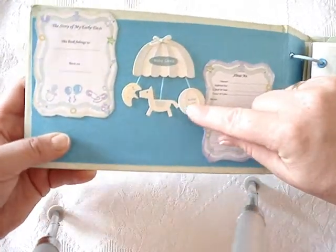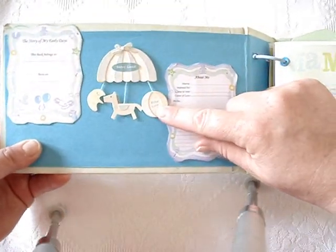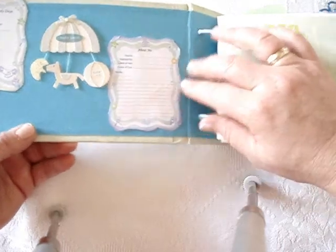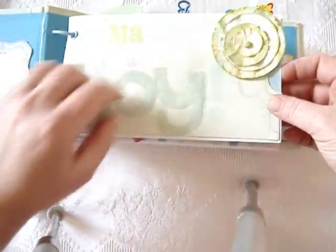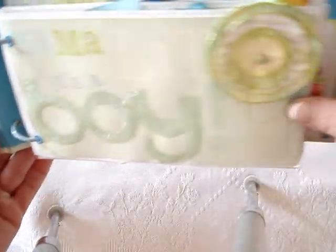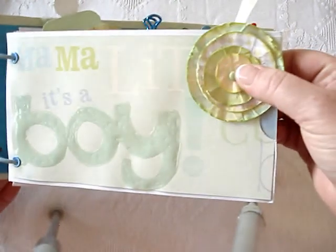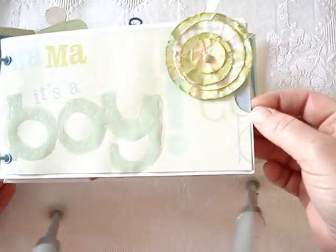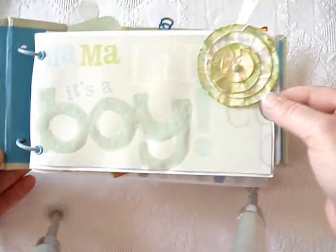This is just a die-cut element, a sticker that I found at my local bookstore. And these are the downloads - the images - and I just fussy cut around them. I used glossy accents here and made a lollipop flower. And I used a lot of Making Memories brads as well, because they kind of went really well with the colour scheme here.